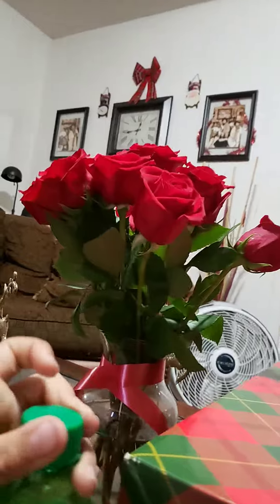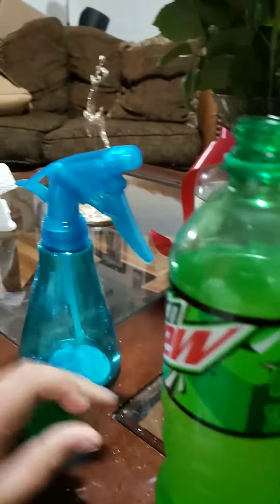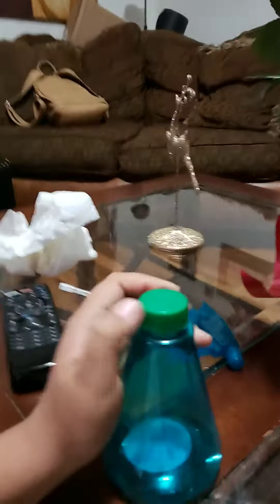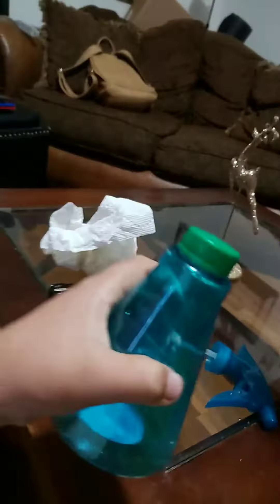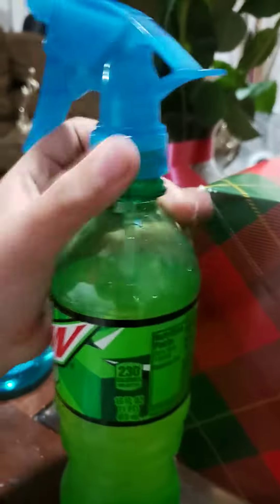Alright, let's start with how to drink lazily. First, you take off the bottle caps, and second, you switch them. Just so you know, this could also be a little DIY potion handler thing. And now we're done — as you can see, it works perfectly.